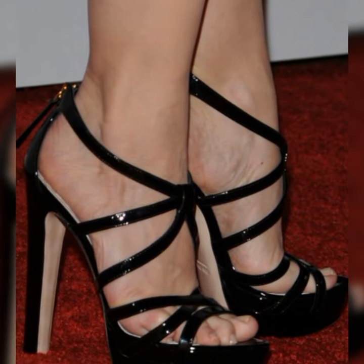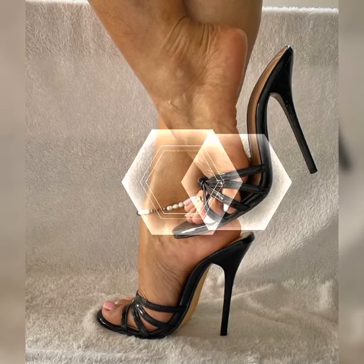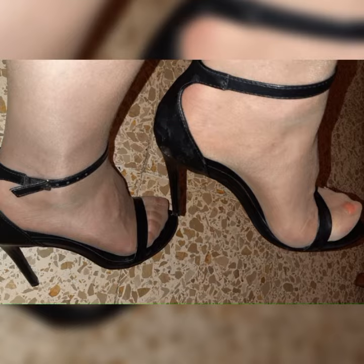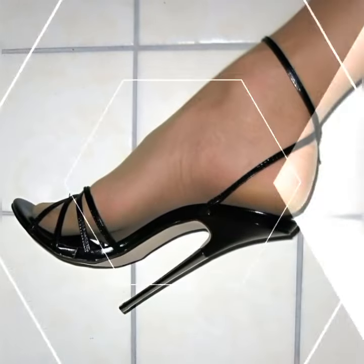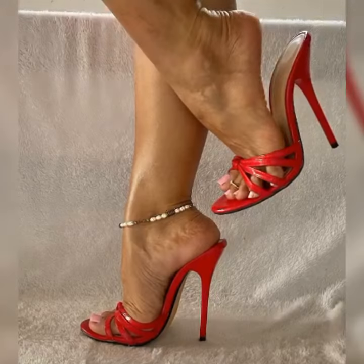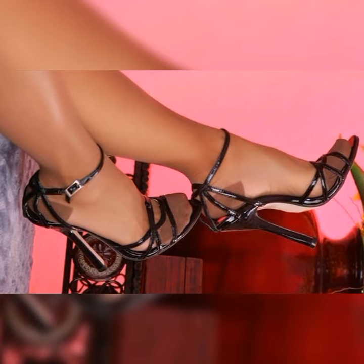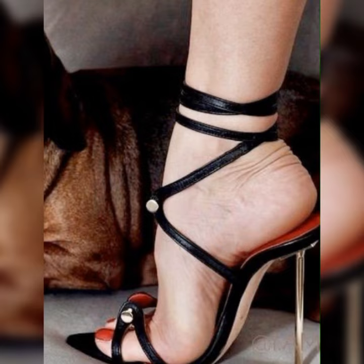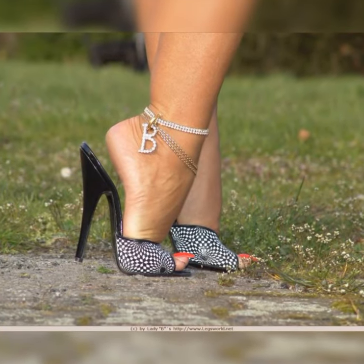Now let's talk about the different styles of stiletto high heel sandals. You have got the classic open toe designs, where the front of the shoe is open showing off your perfectly pedicured toes. This style is great for warmer weather or when you want to show off a killer nail polish color. Then there is the ankle strap style, where the shoe has a strap that wraps around your ankle.